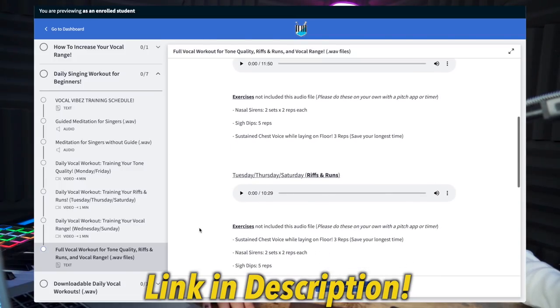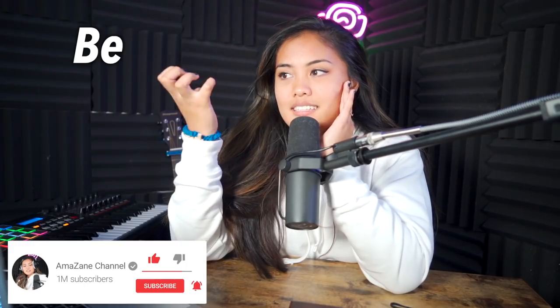Check out my seven-day Vocal Vibes singing course — you can do it every single day, and I teach a lot of fundamentals about singing that I've learned along the way. I actually review your singing before the seven days and then after, if you decide to send it to me. I'd love to hear you sing and I'll give pointers and tips that I think suit your voice. I love you so so much.